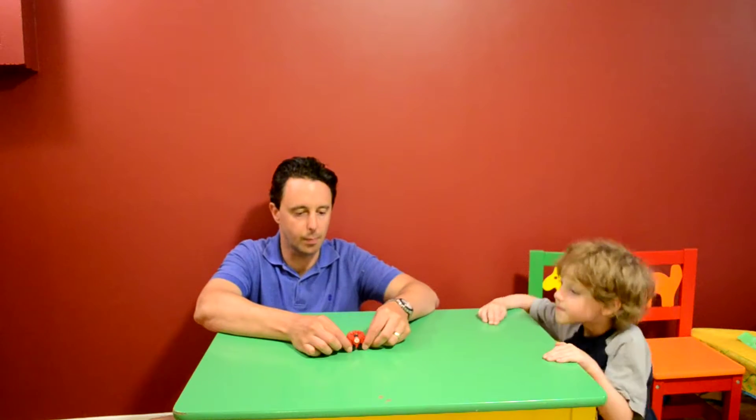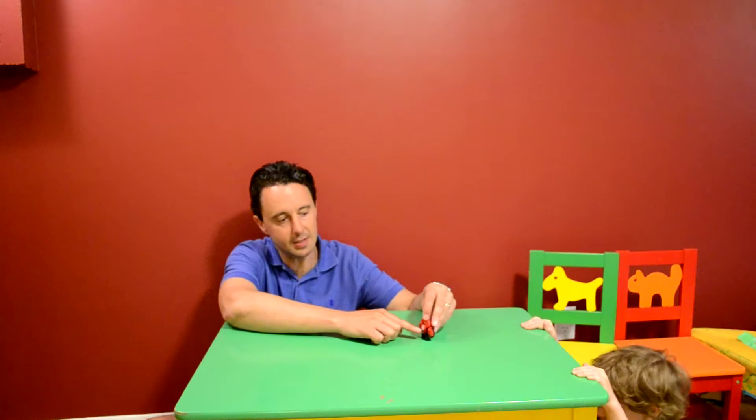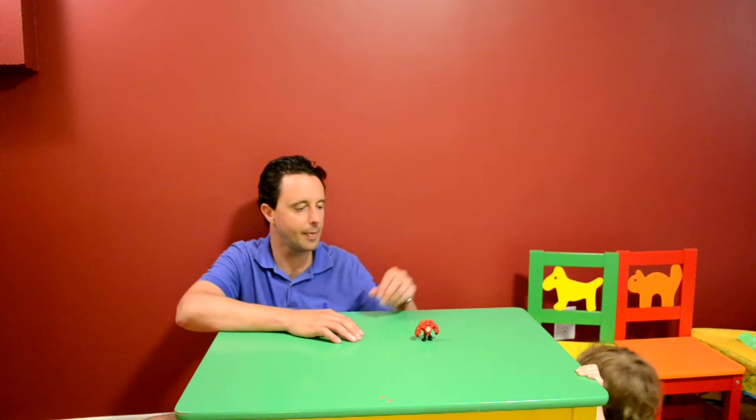Very simple. Pull the arms apart and he stands up. He does have a little scan code which you can use on your iPad. What else do we have for the cat?